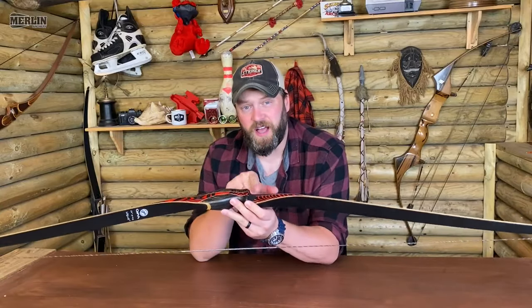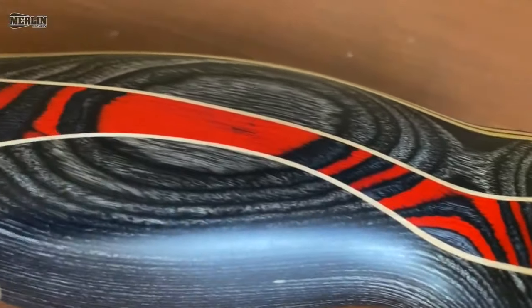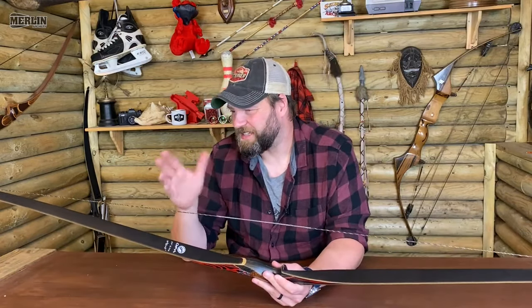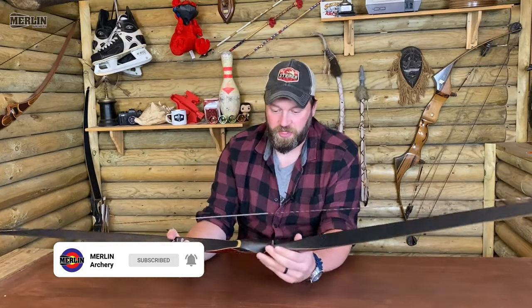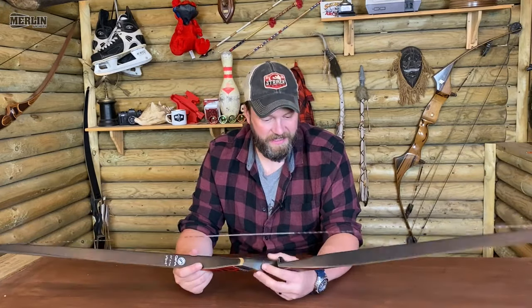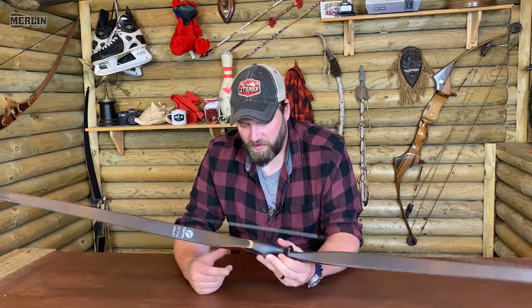Worth knowing as well — it's cut slightly proud of center, so it's competition legal for any longbow category you want to do. There is a reflex to the limb, so there are certain classes you wouldn't be able to shoot it in, but always check with your organization what is and isn't legal. It's a good competition longbow, certainly for longbow in World Archery — I think it would fall quite nicely into that category. There are no markings on the inside of the limb, so I think it would work really well for that.